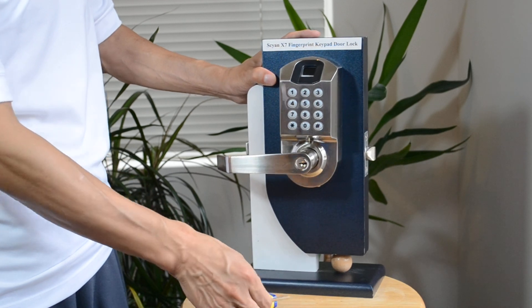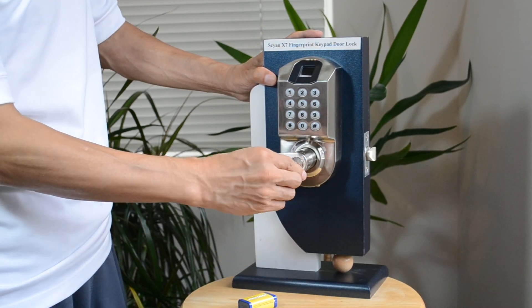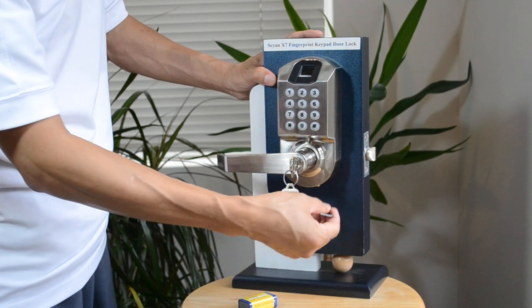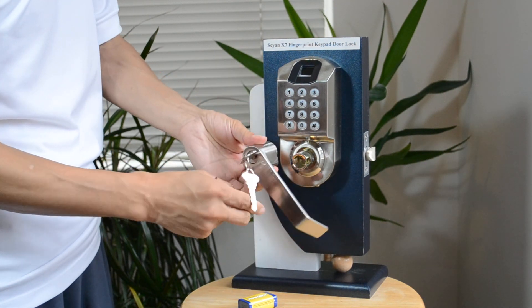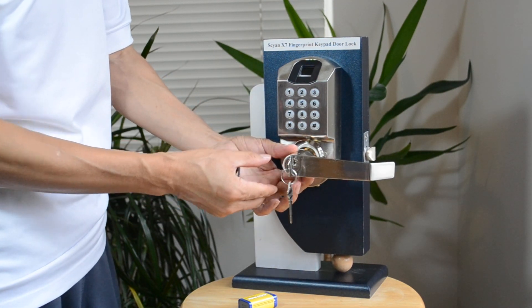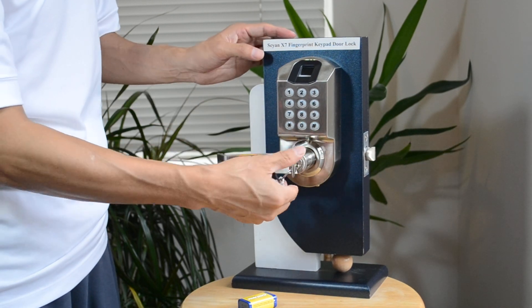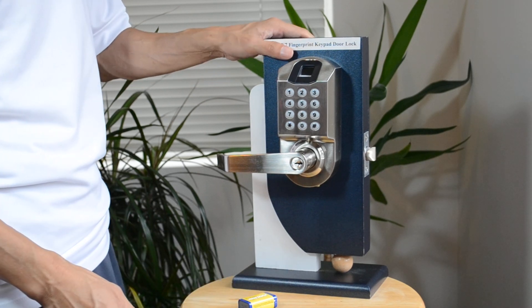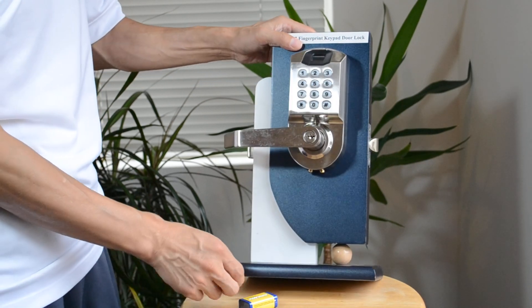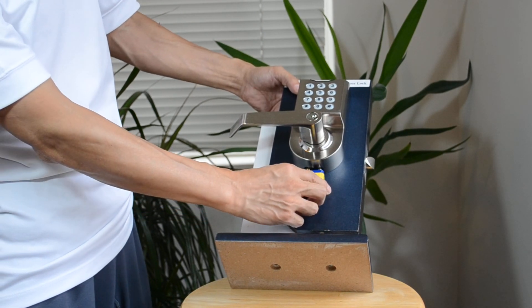The handle is controlled by a key. You can take out the handle and switch the direction of it. The lock also comes with two ports — you use them to attach a nine-volt battery when the power runs out.